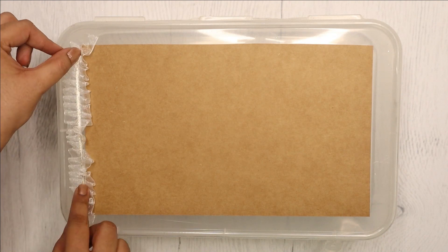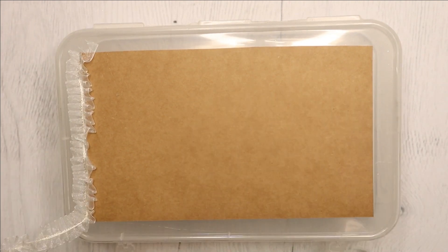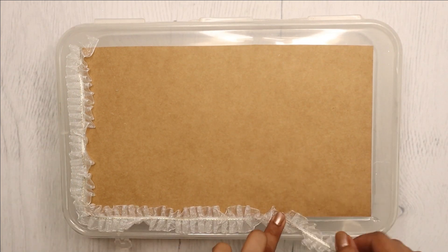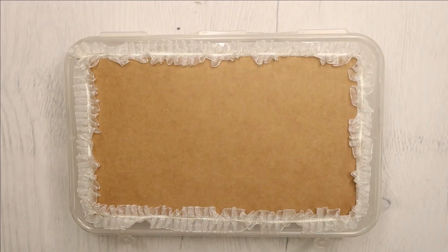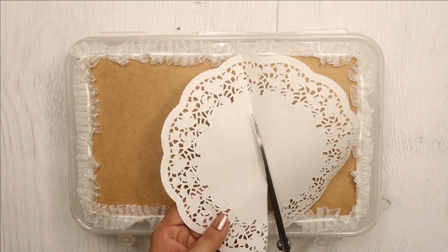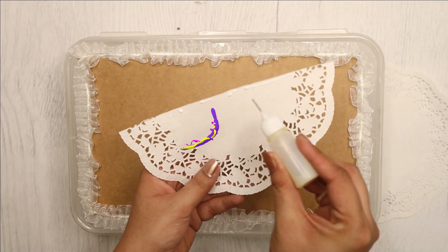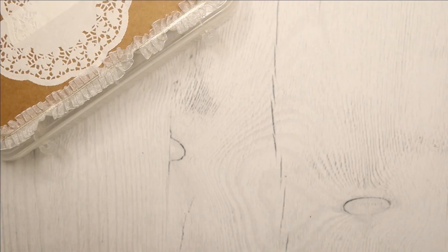I am sticking this lovely trim around the perimeter using hot glue. Next, I am cutting this beautiful doily in half and then sticking it with liquid glue. If you don't have a doily at home, you can use newspaper instead — that text background will also look great here.